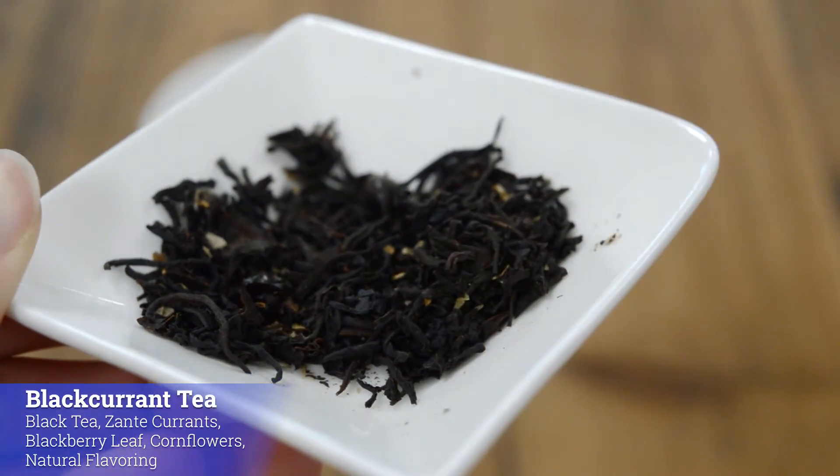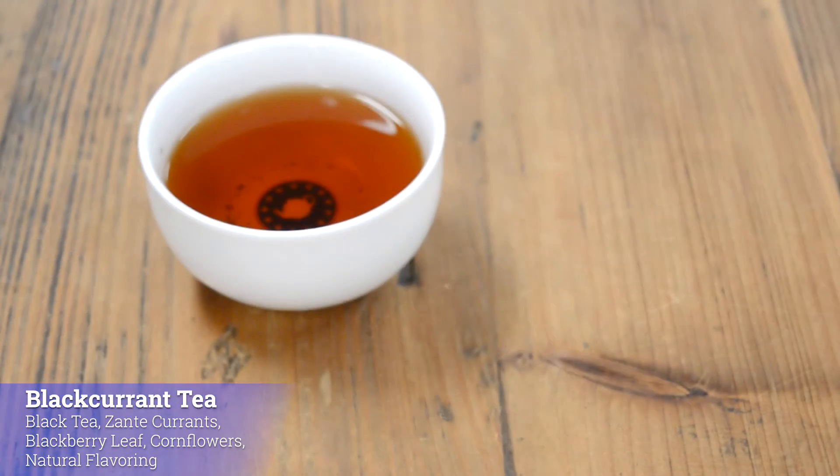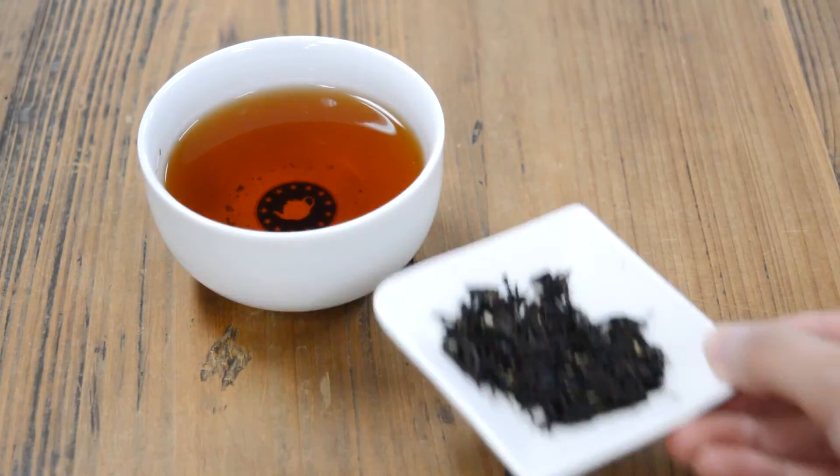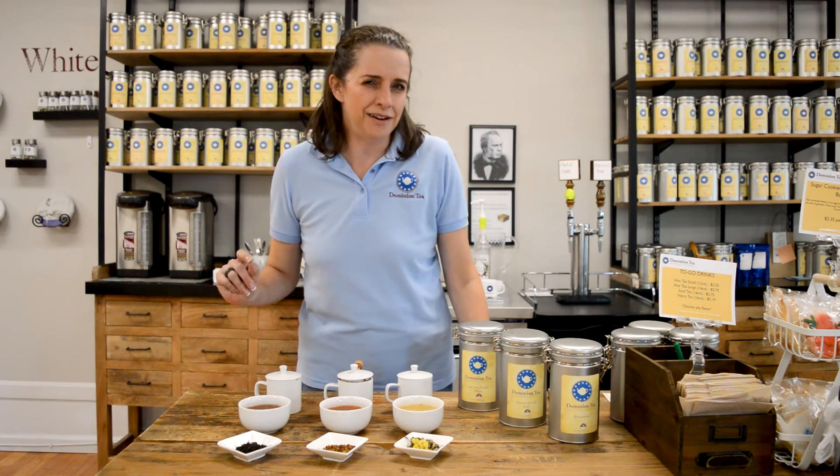It's also really good iced if you want that as an option, since we are still kind of warm even though it is September and we haven't quite entered fall. But it's a wonderful tea to try, just to give you a small piece of history that's maybe a little bit more modern.